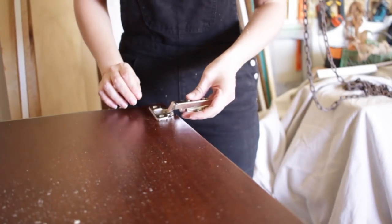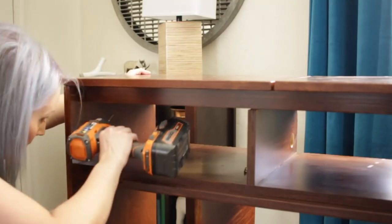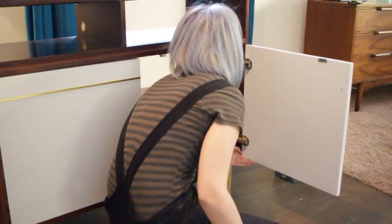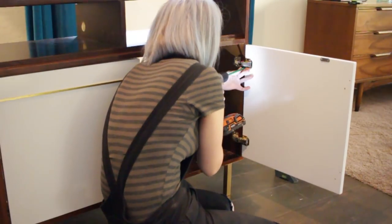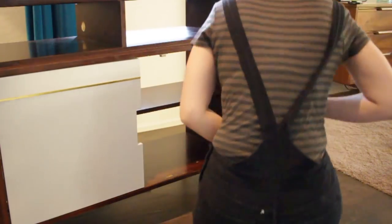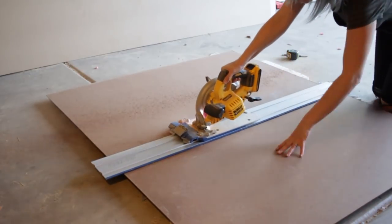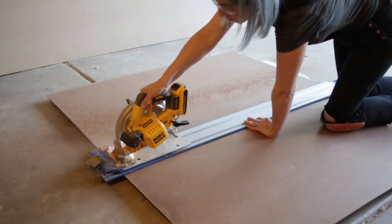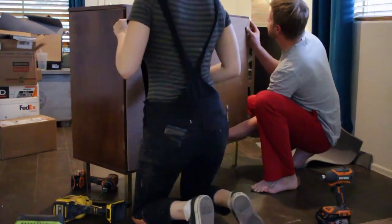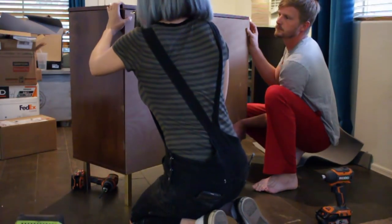I used a Craig concealed hinge jig to prepare the flip top doors for installation. I used full overlay hinges for the flip top doors and inset hinges for the doors on the face. To create a backer panel, I cut down a sheet of 1⅛-inch hardboard and attached it to the back of the cabinet using ½-inch 18-gauge brads.